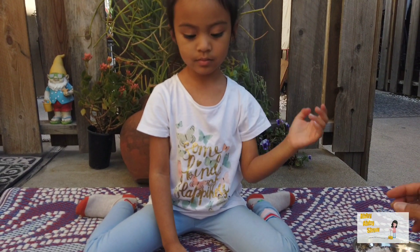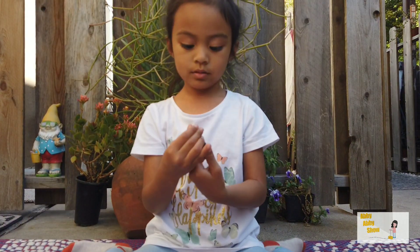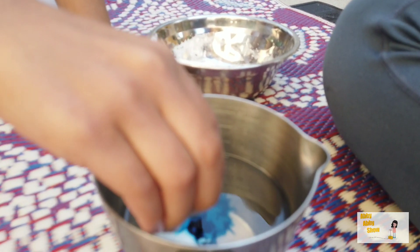And then, now which color do you want to make it? I think I want to make it blue. I think this is blue. Okay, is that blue? Yeah. You're going to add it to the water? Yep. One, two, three. I'll just add three.